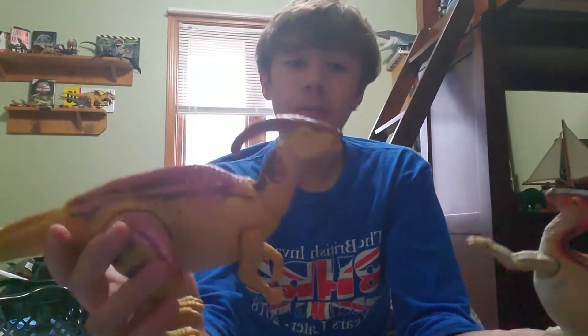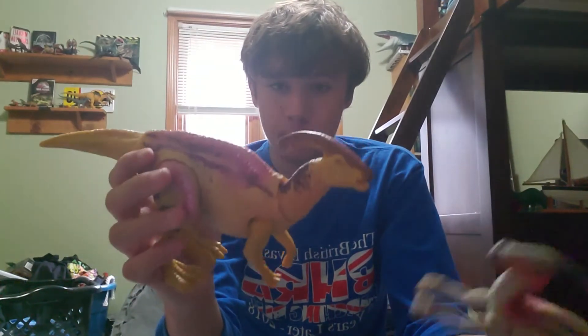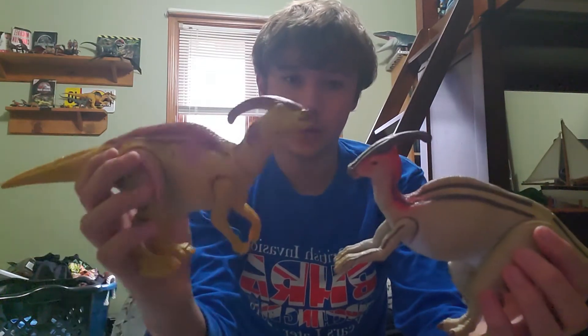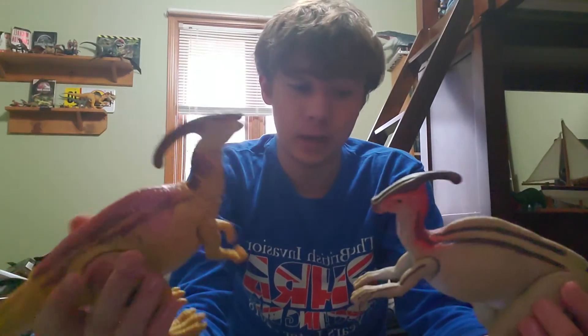So this is a figure I think you should get. If I was to rate it out of 10 I'd give it like a seven or seven and a half. The old one is probably like an eight and a half — I actually like that one better. But I also suggest you pick up this new one; just prepare to hear a lot of sound effects. It's gone a whole minute without making a sound — that's impressive.